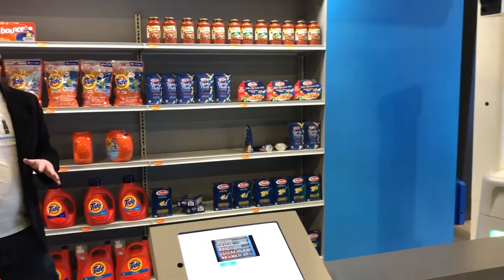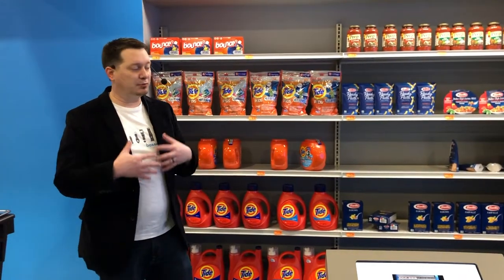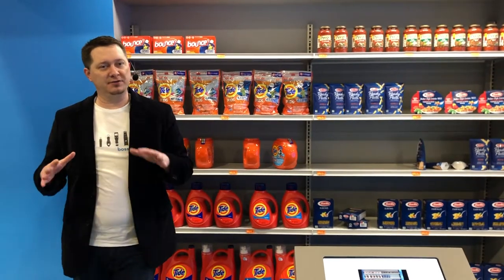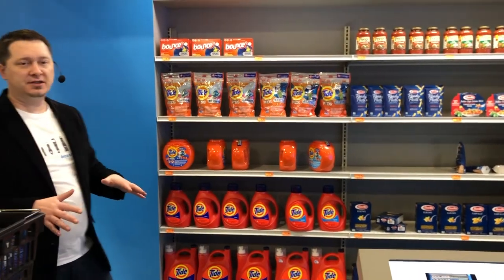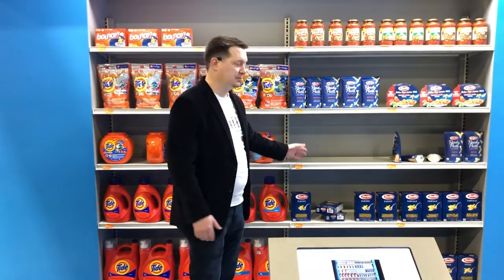A typical associate's day is boiled down to two things: find problems and fix them. That finding of problems is what's unproductive — the product is still out of stock while doing that activity. But now imagine the robot's gone by. You come in and have a holistic view of the store all at once, allowing you to prioritize the work — maybe by the aisle with the most outs, or by velocity of the item, how fast you're selling it.